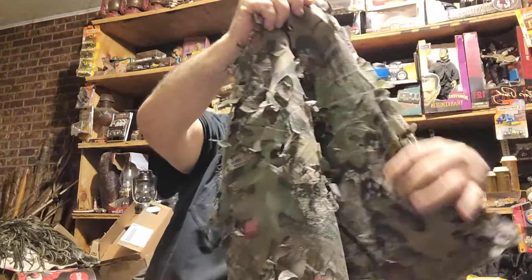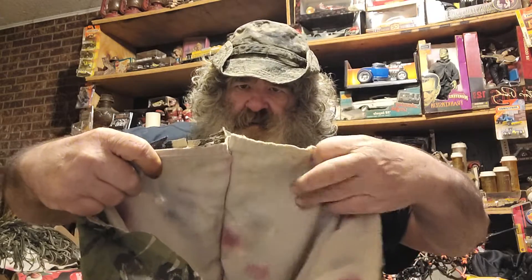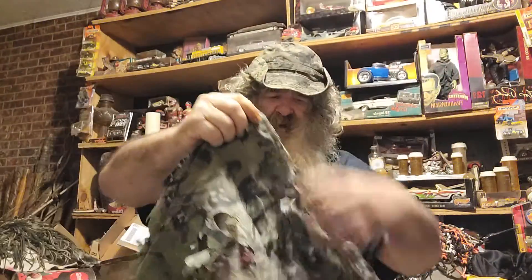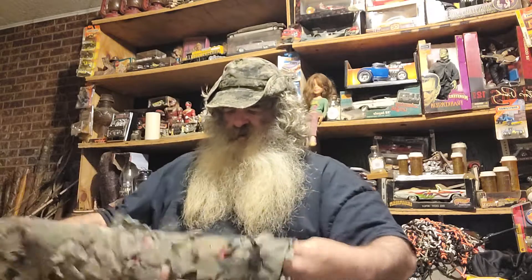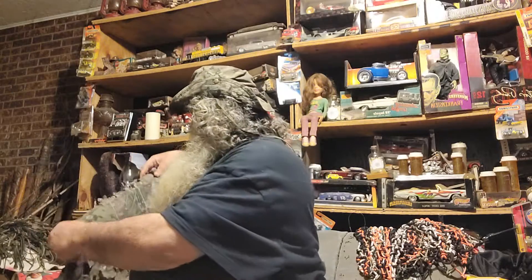Here's one of the bags I made right here with that camo fabric. It's double layered on the inside — a little camping bag that I made. If you want to go camping and want something camouflaged, or if you want to go hunting, you can put your stuff in there.